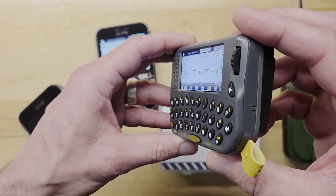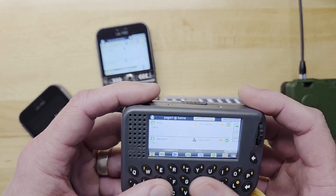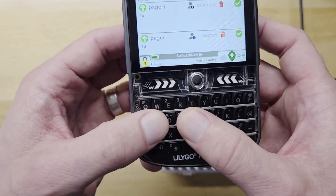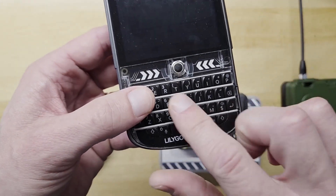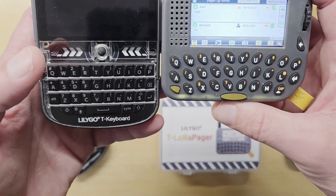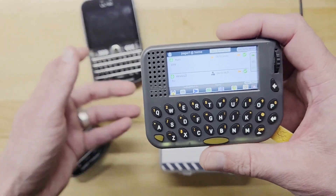It is an IPS screen, so you can see it from all directions, which is pretty nice. The keyboard is really one of the strengths, I think. A lot of people have trouble on the TDEC with the keys being so close together. Comparing these two, you can tell that the pager is way more spread out. The backlight on this keyboard is really nice.